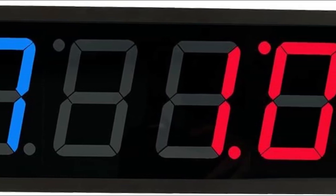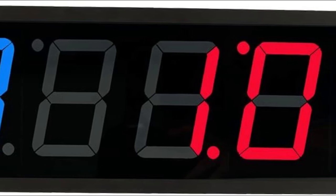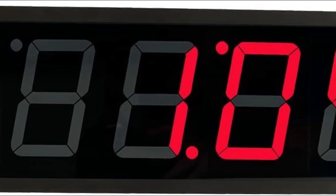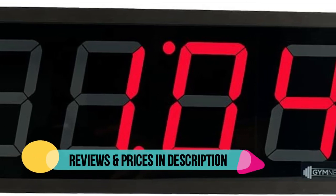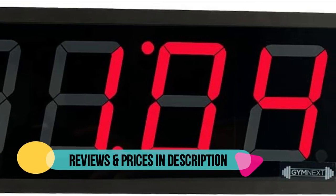Crystal clear 4.0 LED display with adjustable 95 dB buzzer. Save and share an unlimited number of workouts using standard, round, interval, EMOM, or Tabata modes.